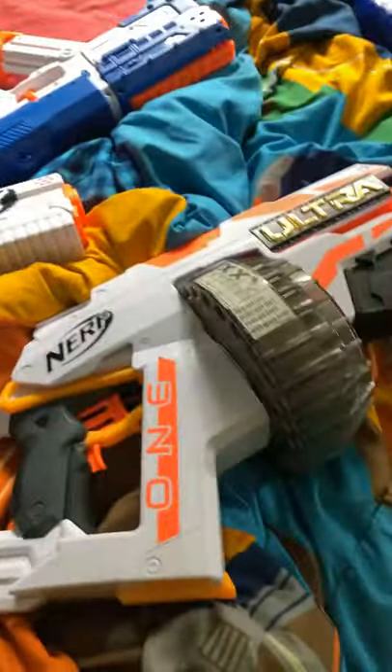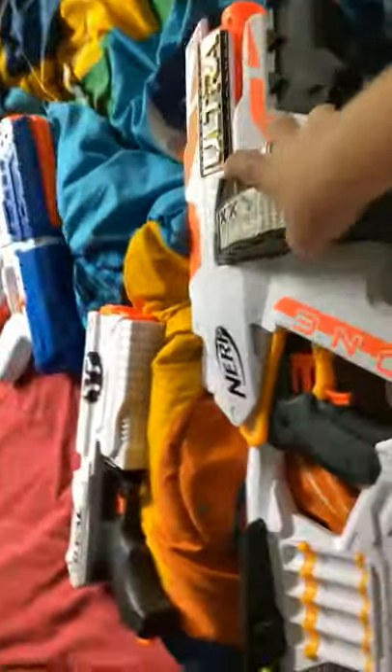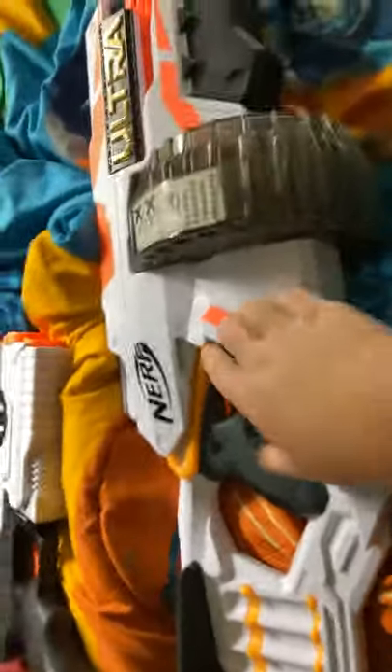Next, we have the Nerf Ultra 1. As you can see, it has a 25 dart mag and it can hold 8 extra bullets. It's a fast-flying weapon — it hurts so bad — and it's a battery-powered weapon. It's still in the store; I think it's only like $30 at Walmart.